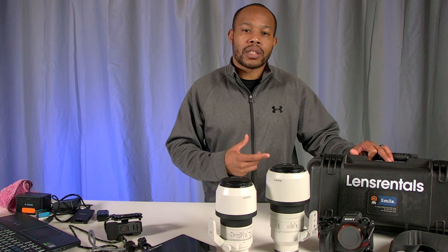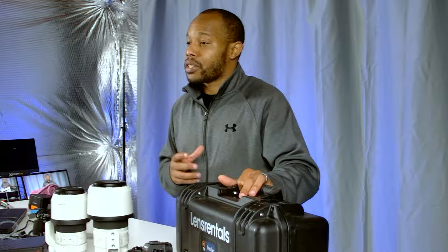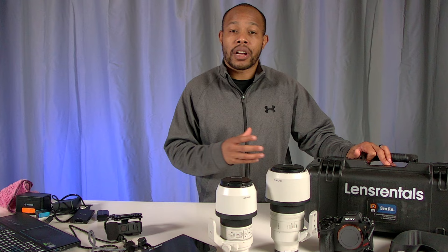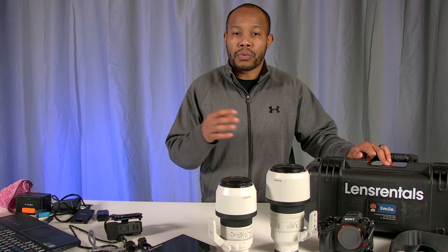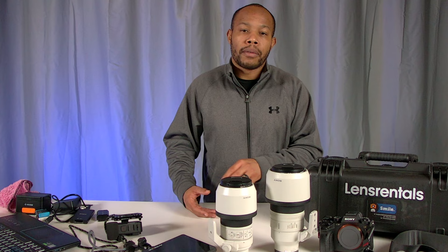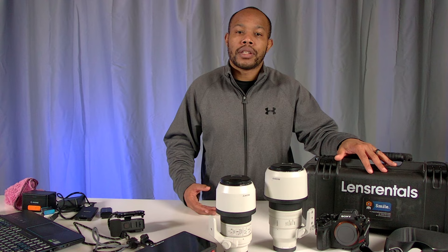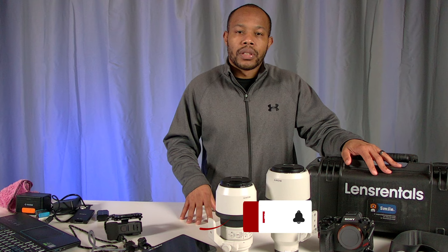I need to pack this lens back up in the case. Again, Lens Rentals is where I got this lens — you can rent a bunch of different lenses, cameras, and accessories. I'll put a link below this video so if it's your first time you'll save a discount, like I was able to by watching other YouTube videos that recommended the site. Really easy to complete your rental and send it right back. With that, I'm going to pack this up and in the meantime you guys can watch the next video — I look forward to seeing you there.